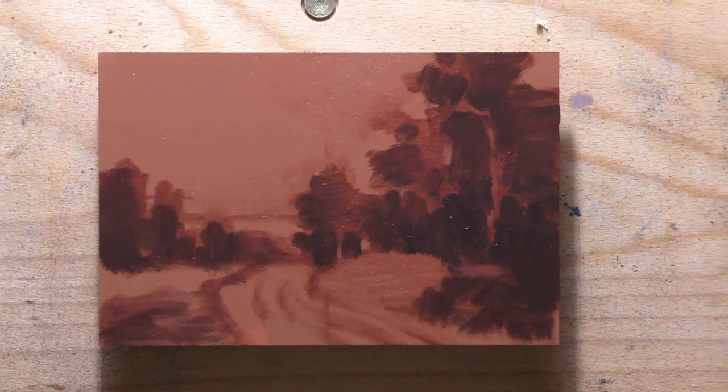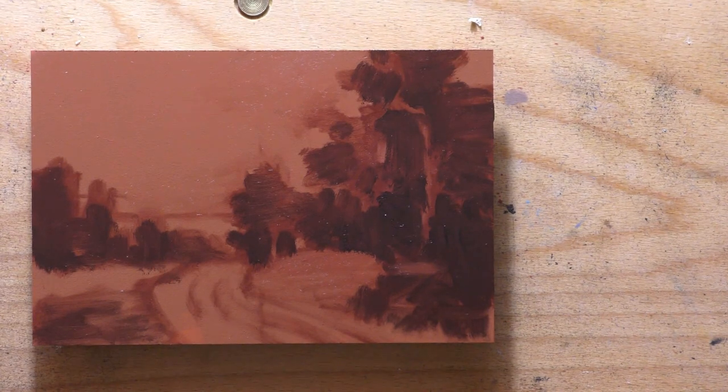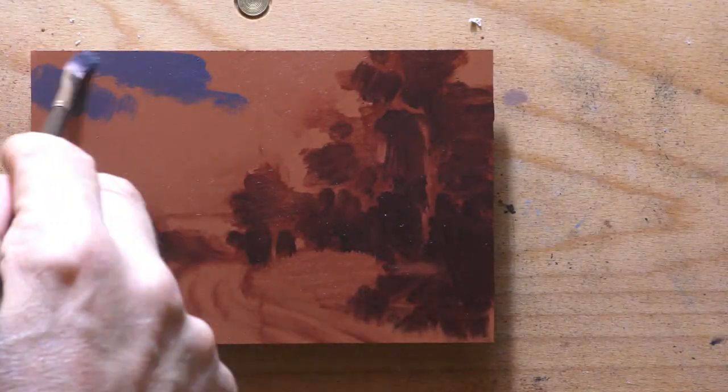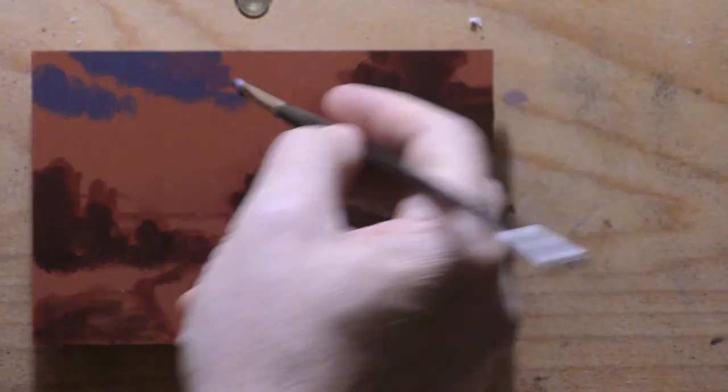I'm so proud of this painting because of the way I was able to simplify the shapes and the colors — working with large blocks and patches. I think it's been slightly abstracted, but I personally think it works very well. I think the colors look great, and it's all sort of pivoting off of that wonderful Mars Violet from Winsor Newton.